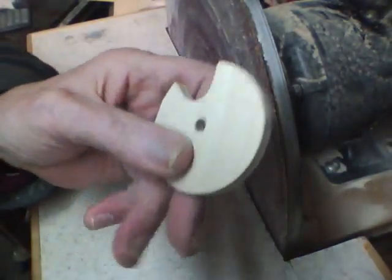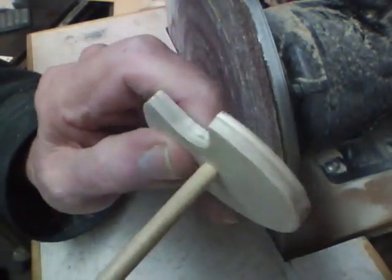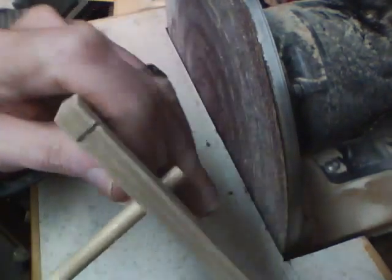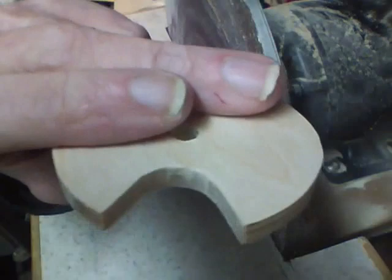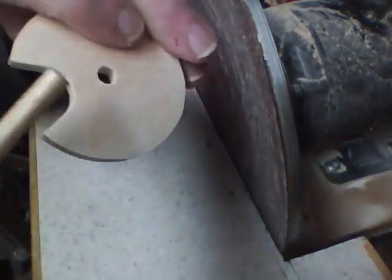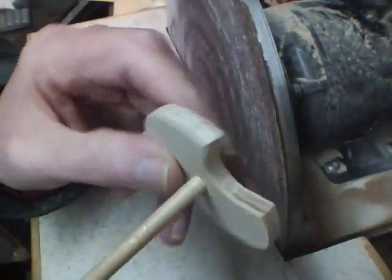On the center disc we want a snug fit on this quarter-inch dowel. The other four pieces get a loose fit. Next we want to sand this down about 10 thou off each side and maybe taper the edges a little bit, so we'll do that on the disc sander.